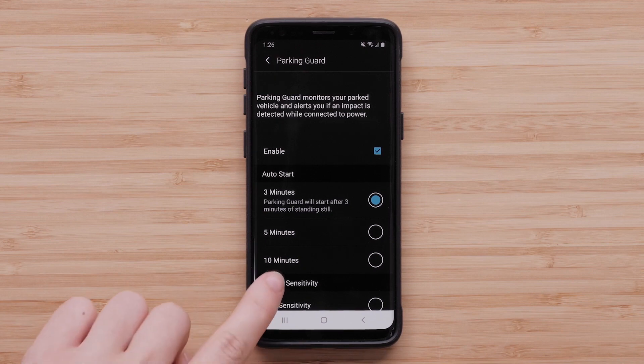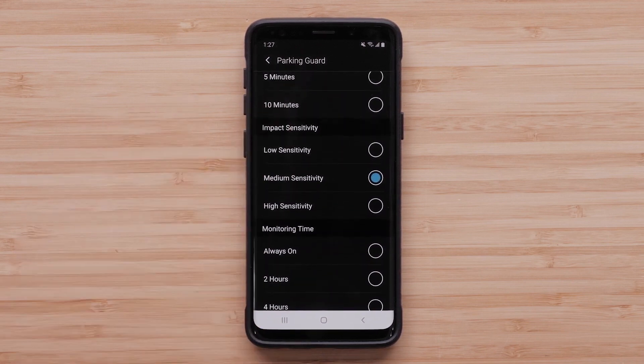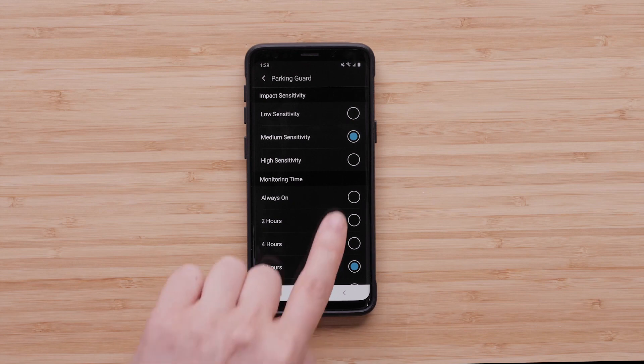Impact Sensitivity adjusts the sensitivity level for incident detection while Parking Guard is active. Low sensitivity will require the camera to detect more movement from an impact, while high sensitivity will require less movement.